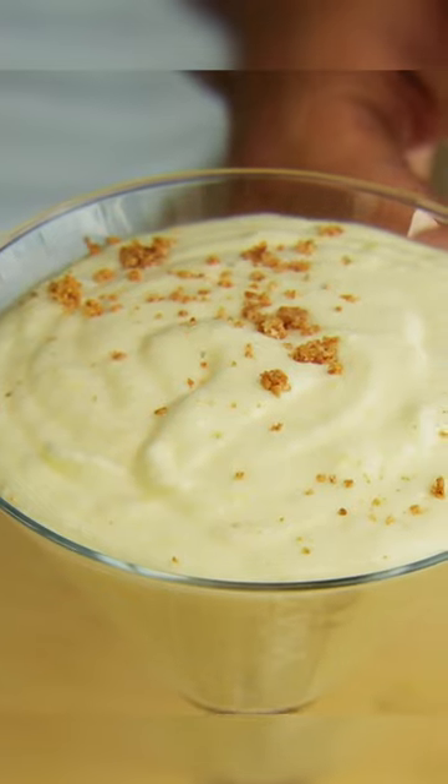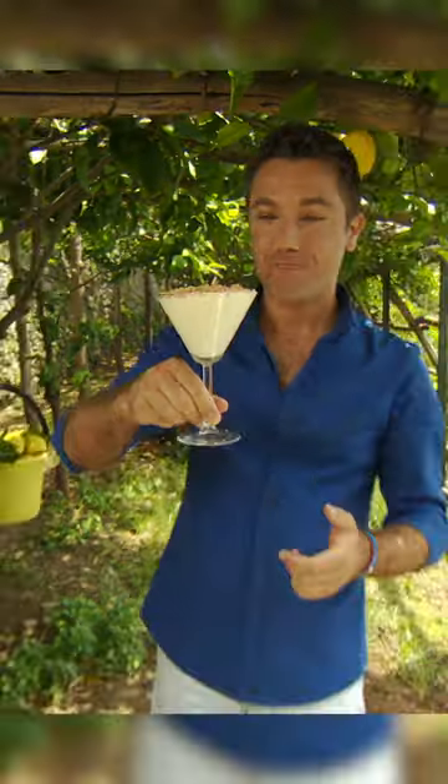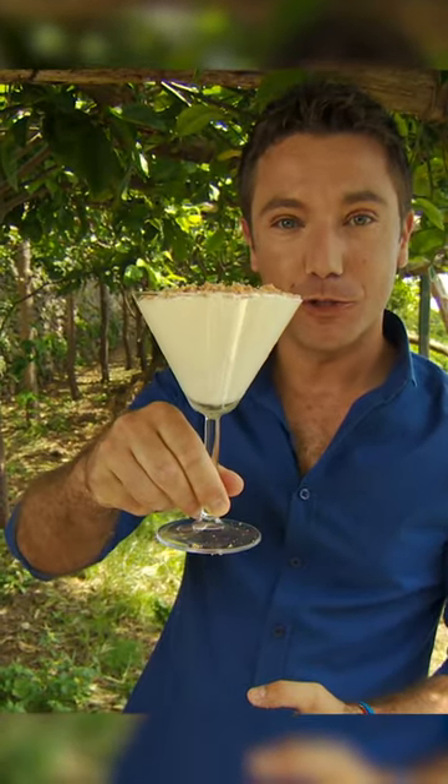And to finish the dish, crushed hard amaretti biscuits. Look at that — my lemon and limoncello mousse. Let's go.